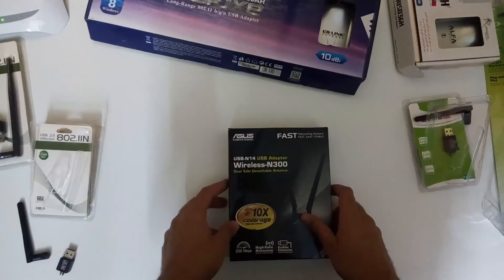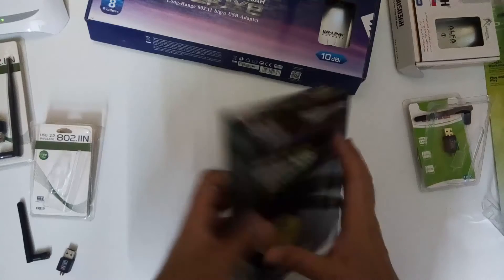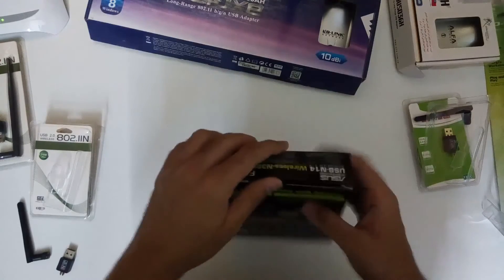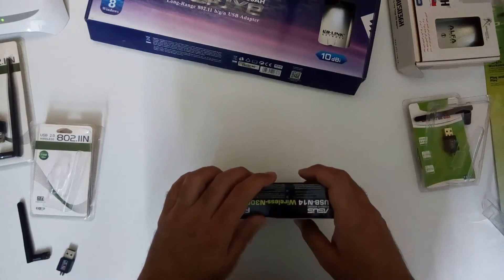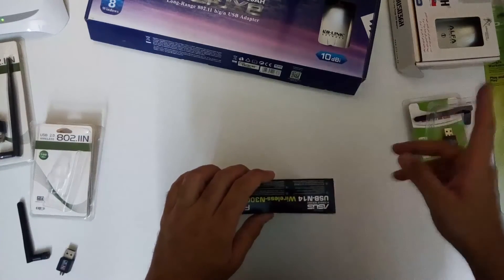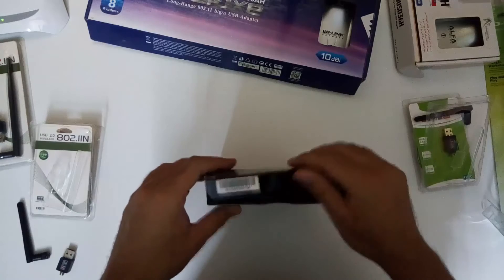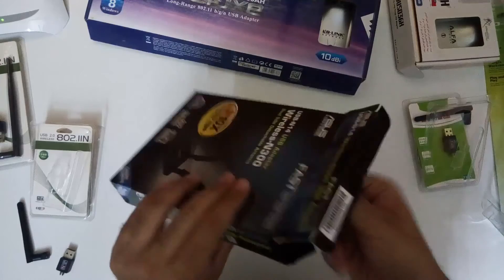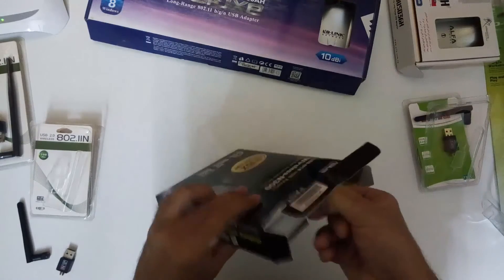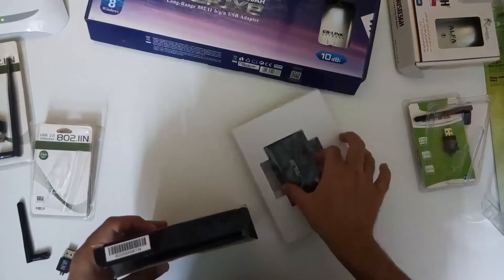Now let me show you my favorite one — this is the ASUS N300 wireless adapter. It has a different chip than the alpha adapter and also supports AP mode, which is access point mode. This is quite important when doing evil twin attacks, as evil twin attacks are not possible with alpha adapters. For evil twin or access point attacks, you need a different chipset, which this ASUS adapter has. I'll check and let you know the chip number.